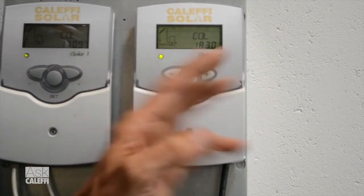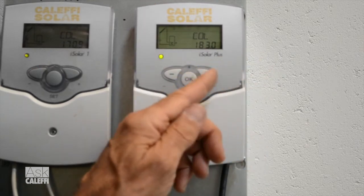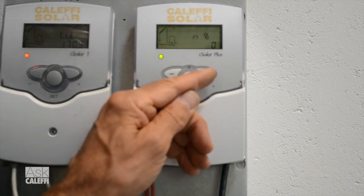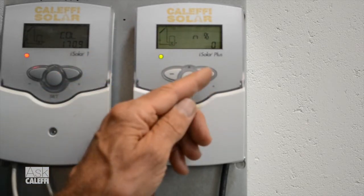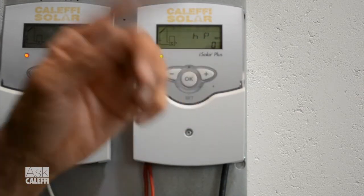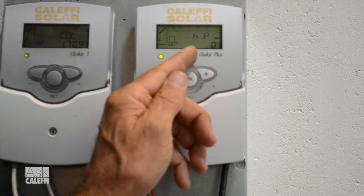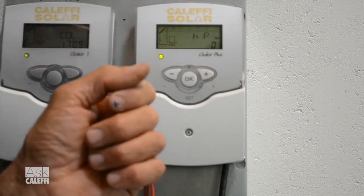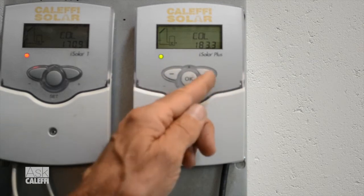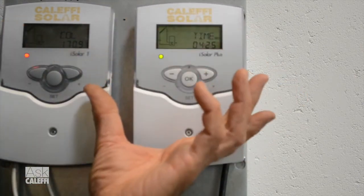Now I'll show you that you're in the view menu — this is what the customer or owner can look at. They can look at the collector temperature; it'll always read collector temperature. The next time you arrow over, there's your tank storage temperature, reading the bottom sensor wherever you put it on the tank. Then there's percentage of pump speed — the pump's not running right now since the sun's not out. It's also going to tell you HP, which stands for hours of pump — how many hours the pump's been running since you commissioned it. You can take that back to zero by holding the set button down. After 30 days you can reset it to keep track of monthly pump hours. Then your time menu is the last one.